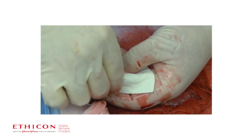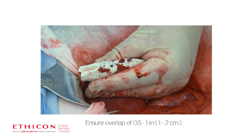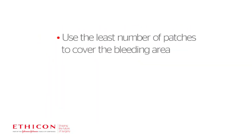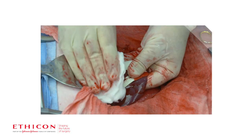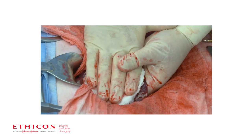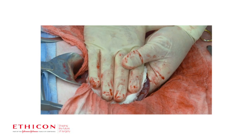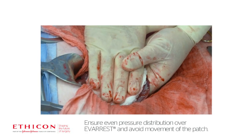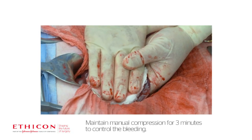Apply a sufficient number of patches to adequately cover the entire bleeding area, including the prescribed overlap. Use the least number of patches to cover the bleeding area. Hold dry or moist laparotomy pads or surgical gauze over Everest to achieve full contact with the bleeding surface. Immediately apply manual compression over the entire surface of the patch to ensure hemostasis, including the area of overlap. Maintain manual compression for 3 minutes.